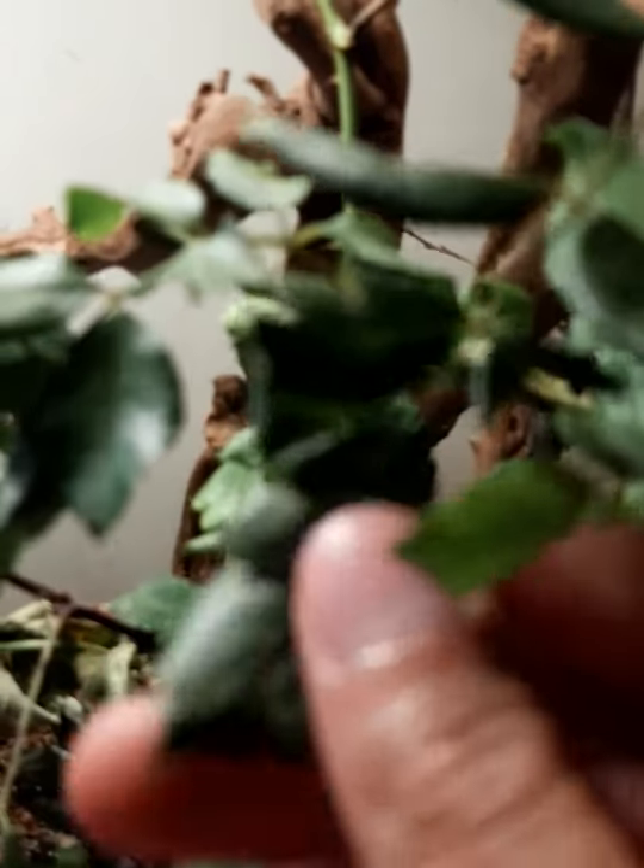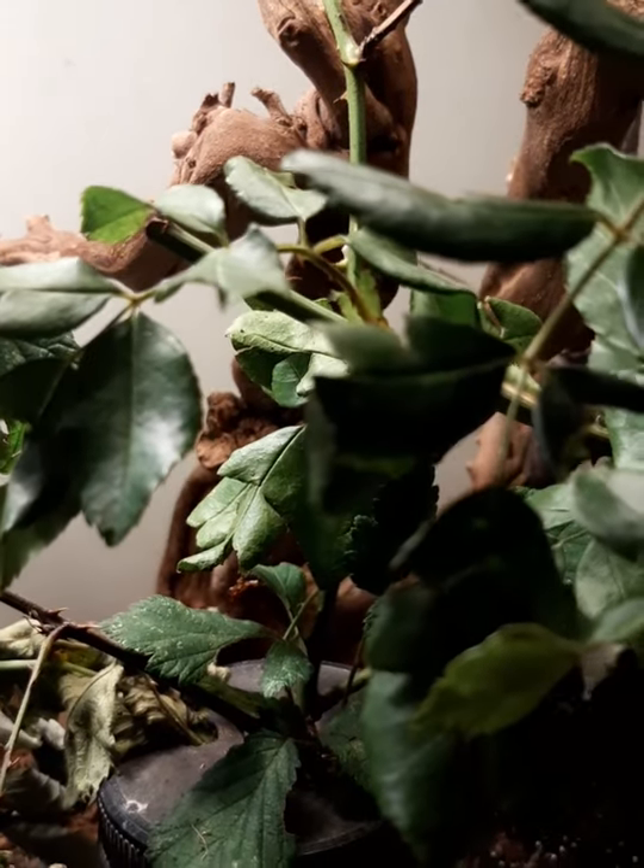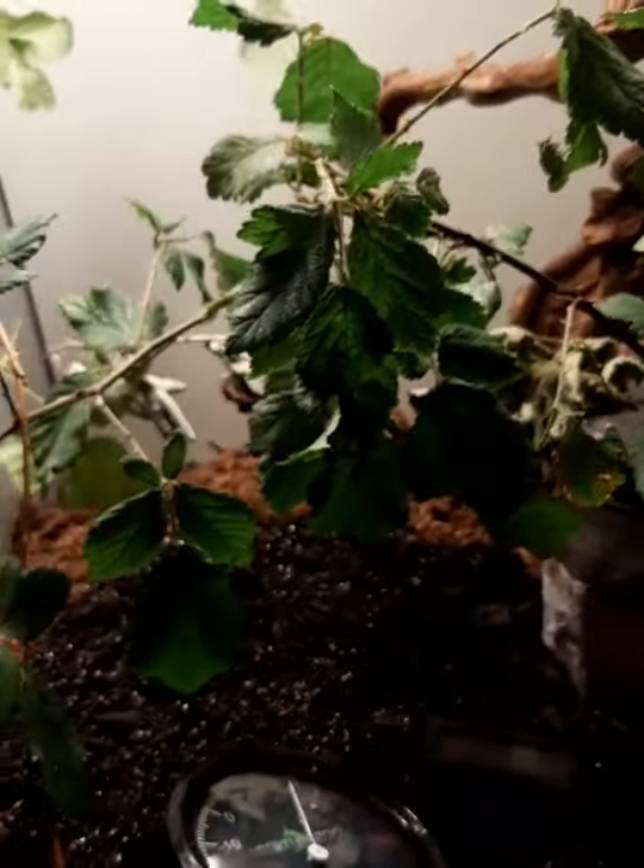Some people forget that you need to tear some of the leaves to stimulate feeding, because otherwise they won't eat and they'll starve. Sometimes they can actually get stuck to the leaf as well.